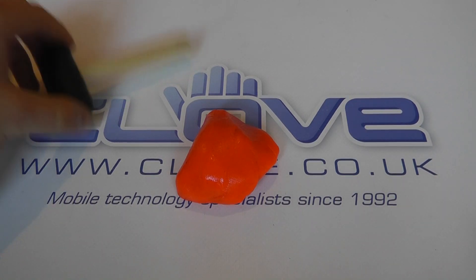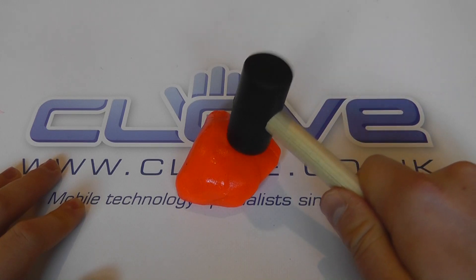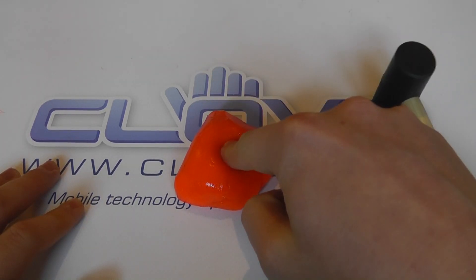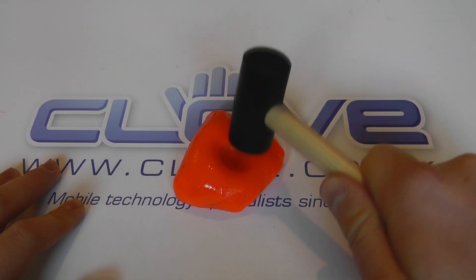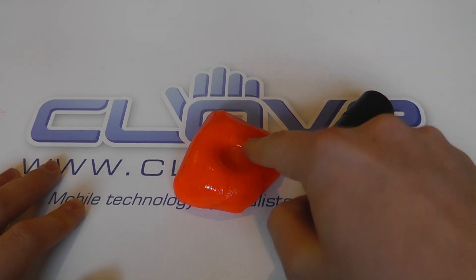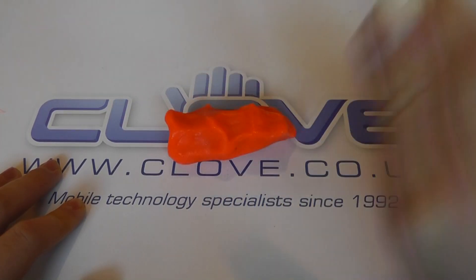The whole reason that D3O technology and Tech 21 cases are very different is this: when I hit it, it goes hard — but I can soon press down on it and it's soft again. When I hit it, you see there's no change in the shape of the actual material. But when I press with my finger, the shape changes. I can squeeze it, move it again.